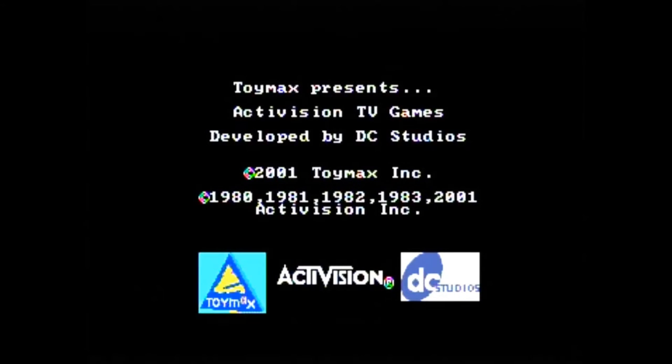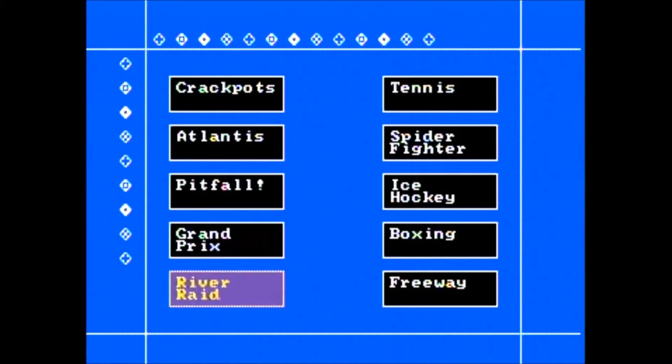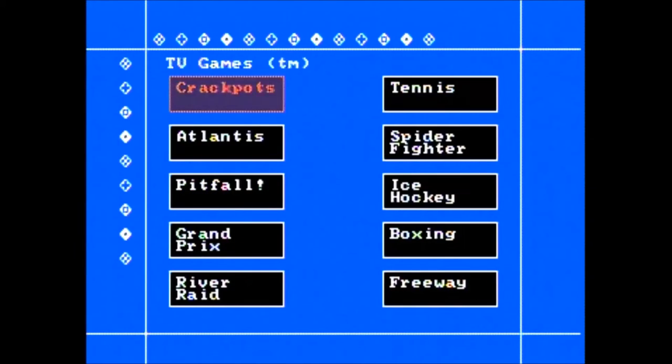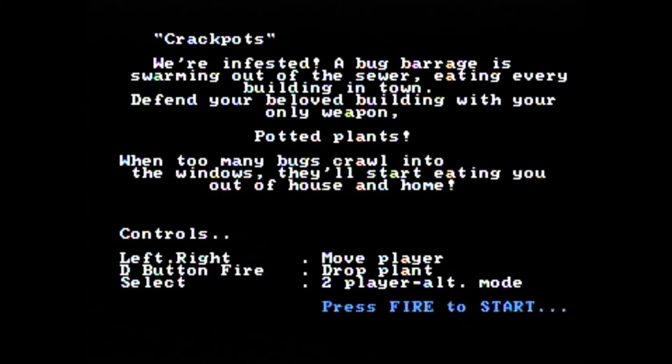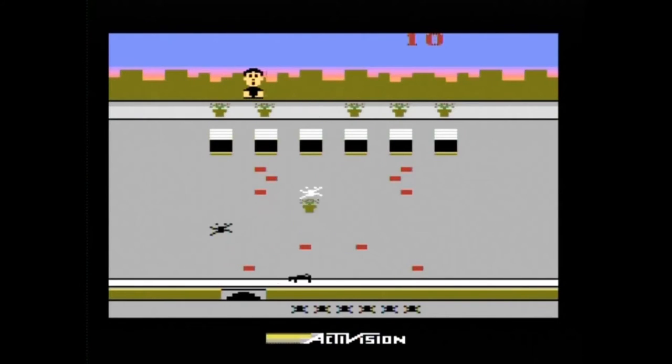The Activision TV Games plug-and-play was made by Jax Pacific and carries a copyright year of 2004. It originally came out in 2001 in a controller format by a company named Toymax. However, Jax Pacific bought out Toymax and used their work to start their own line of plug-and-play systems. When you start up the unit, you get a simple menu screen, similar to the Atari joystick plug-and-play system I reviewed back in episode 48. When you choose a game, you get a single screen of instructions, which I thought was a nice touch.